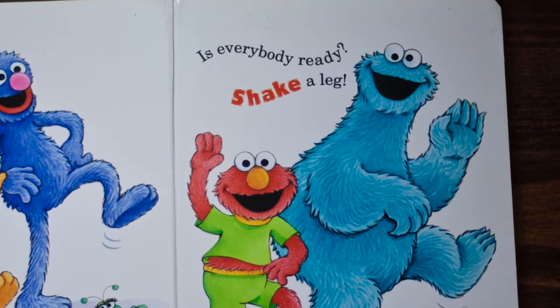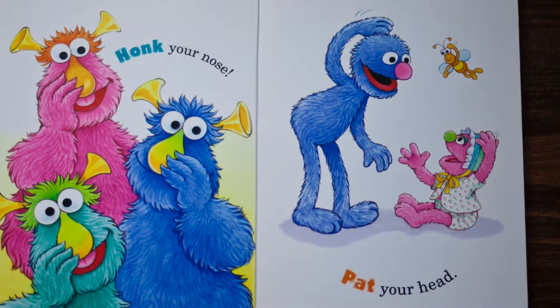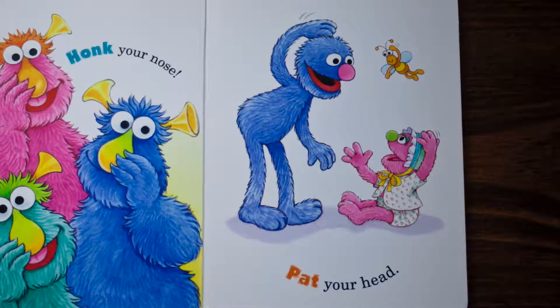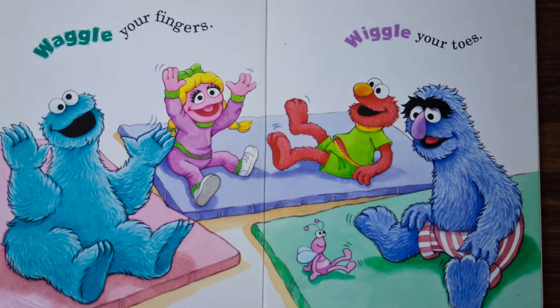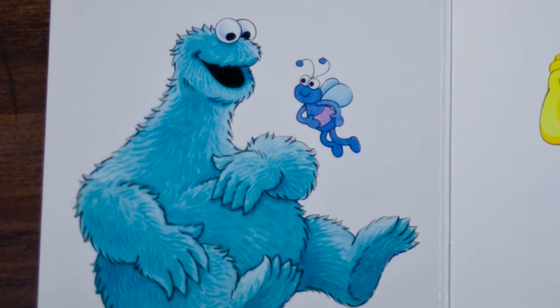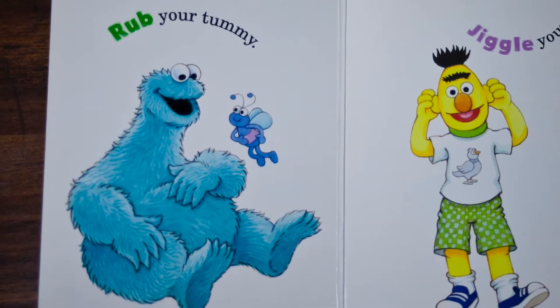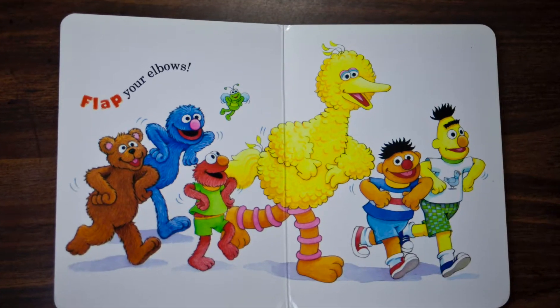Shake a leg. Honk your nose, pat your head, waggle your fingers, wiggle your toes, rub your tummy, jiggle your ears, flap your elbows.